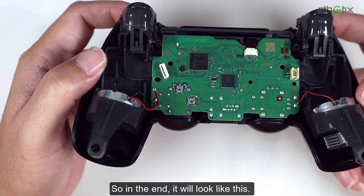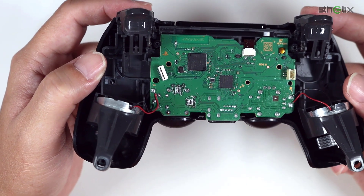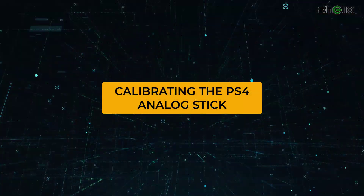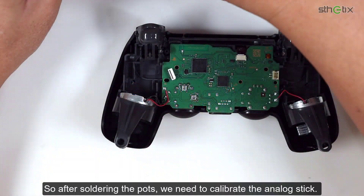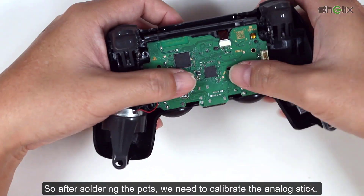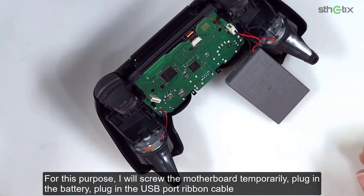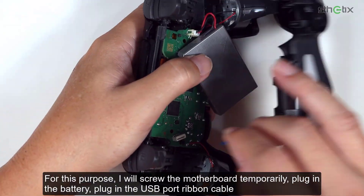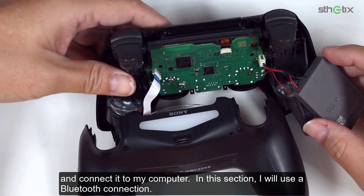In the end, it will look like this. After soldering the pots, we need to calibrate the analog stick. For this purpose, I will screw the motherboard temporarily, plug in the battery, plug in the USB port ribbon cable, and connect it to my computer. I will use a Bluetooth connection.